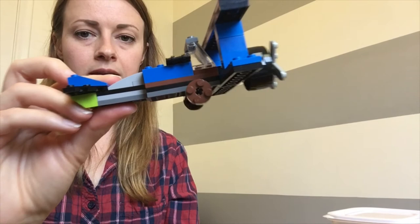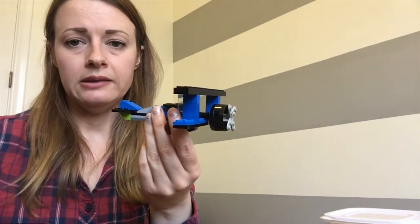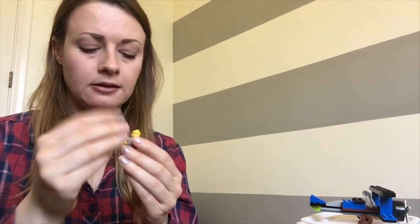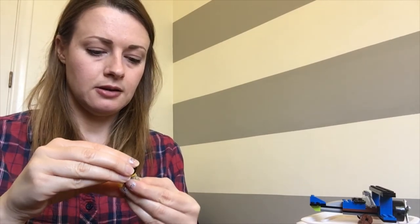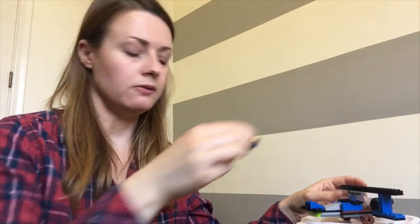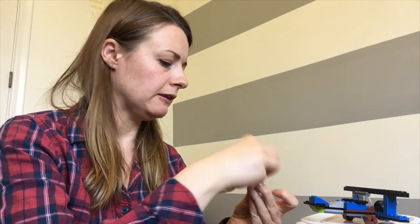There's the plane! The last thing we can do is add the little pilot. She's got a little pilot's hat on — we'll put her in the cabin of the plane. I need to put her hands up a little bit so she fits in.